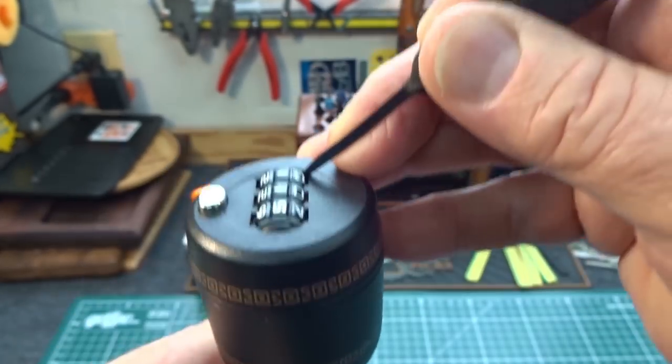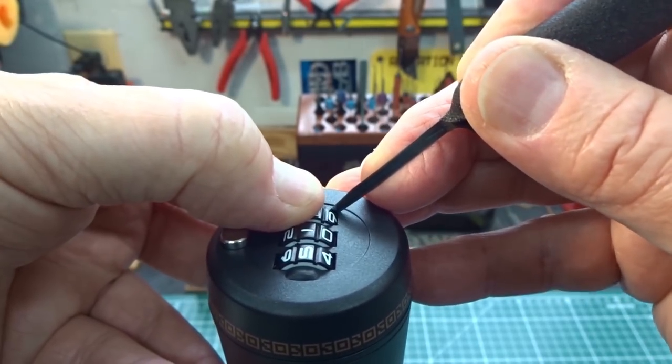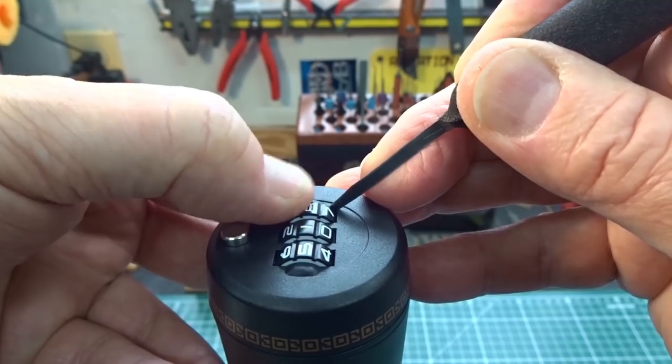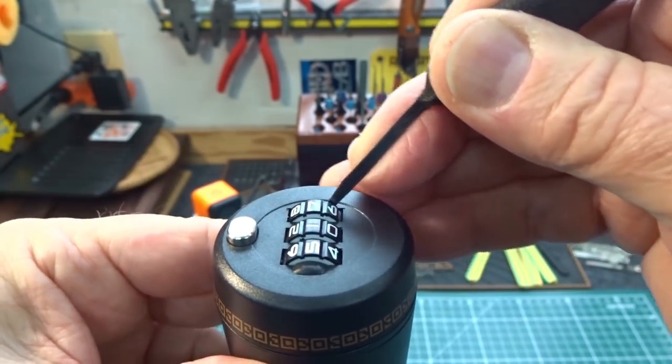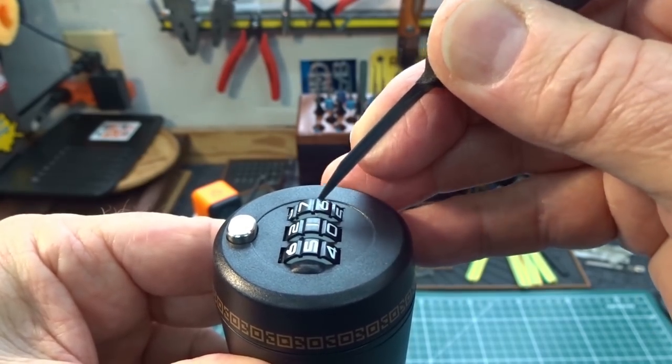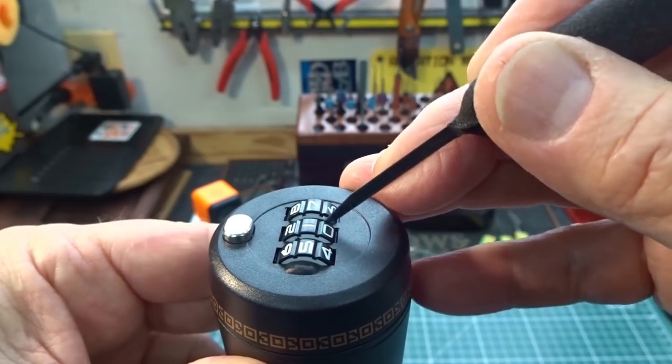Right about there, then turn the wheel and the tip of your feeler gauge will fall into a gate. And right there it is — just fell into it. In fact it's so deep you can use the feeler gauge to move that thing around. A very deep gate. So there we go — we got a seven on that one.